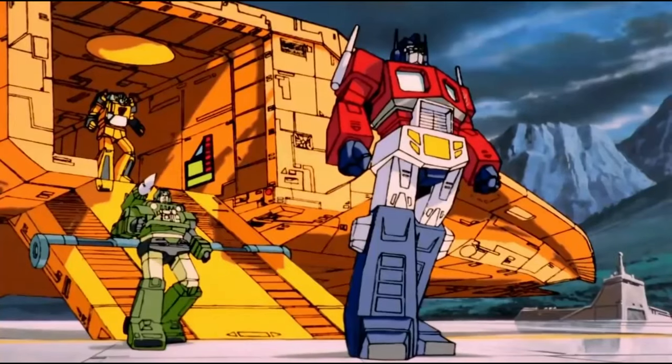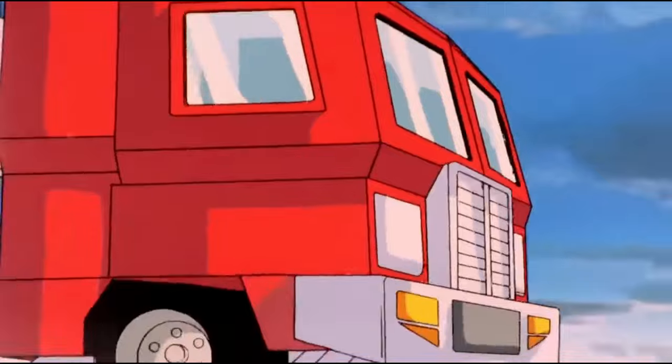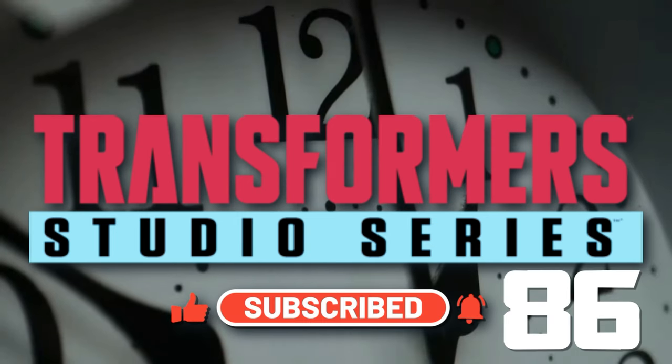Let's get right to it. Megatron must be stopped. Give us 60 seconds and we'll tell you everything we know about Transformers Studio Series 86 Optimus Prime.